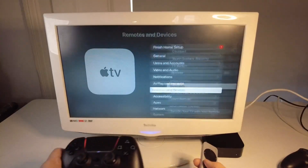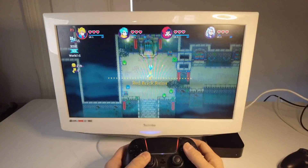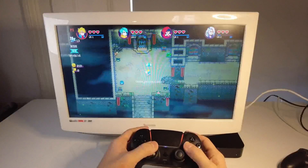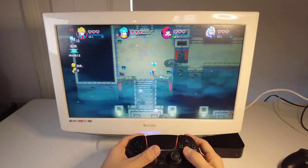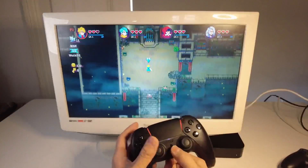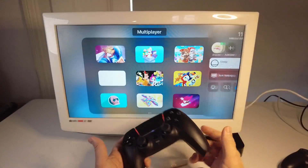I'm just going to go ahead and test this on a game. I'm loading up Oceanhorn Chronos Dungeon, and you can see this is all working perfectly well. There's no lag and it's perfectly functional. You can come out by pressing the PlayStation button, and that's come out of the game.